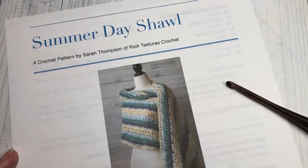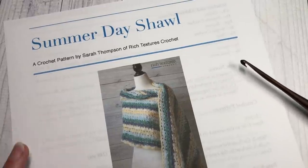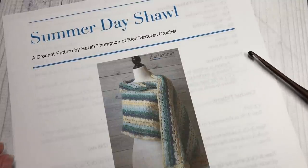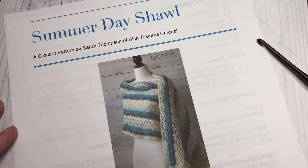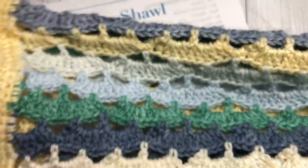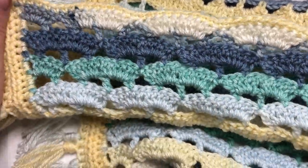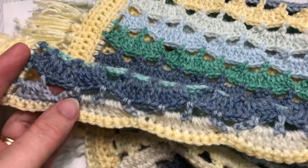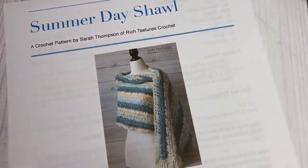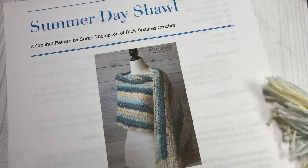Hello everyone, I'm Sarah of Rich Textures Crochet and welcome. Today we are going to learn how to crochet the summer day shawl, which you can see here in the photo. If you head over to my blog at richtexturescrochet.com you'll find some other photos there as well. This is a lightweight rectangular shawl — lacy, airy, and open, made using a lightweight yarn, similar on the front and back.